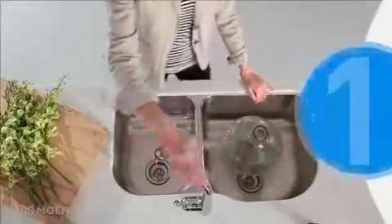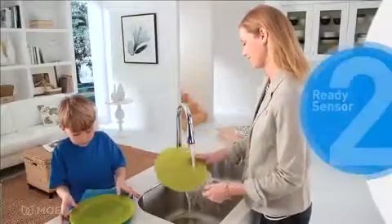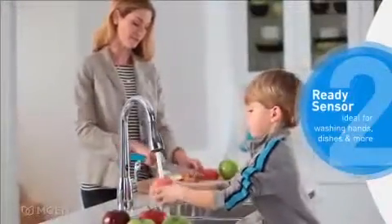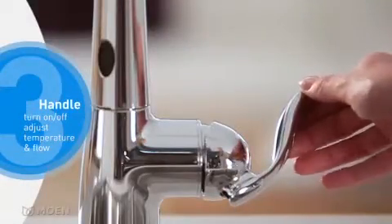Move your hand across the wave sensor to turn the faucet on and off. For quick tasks, the ReadySensor responds to simple hand movements. You can also use the handle to start the flow of water and adjust temperature.